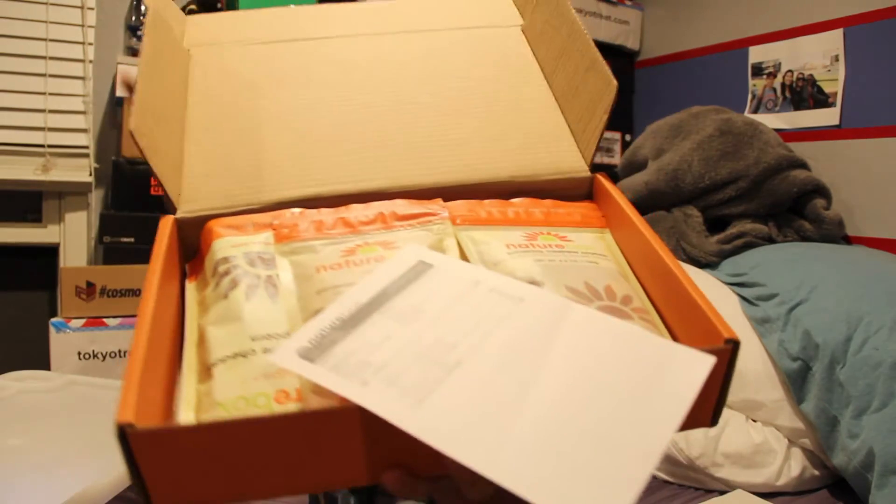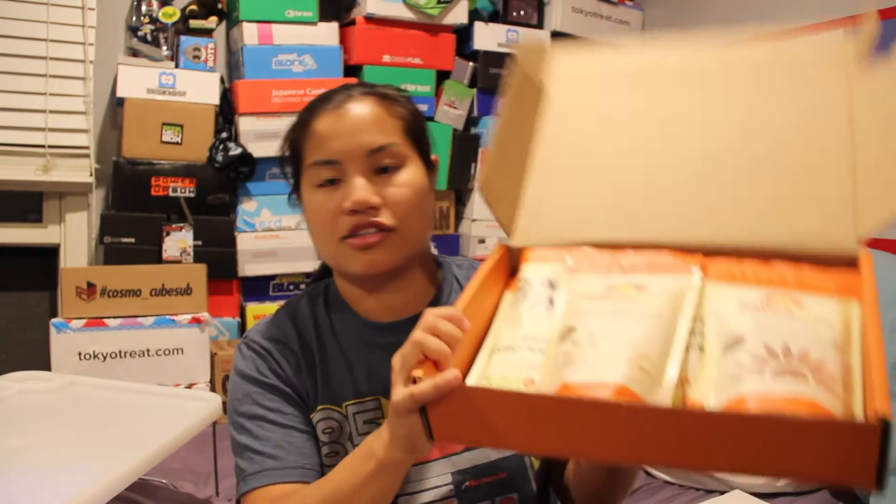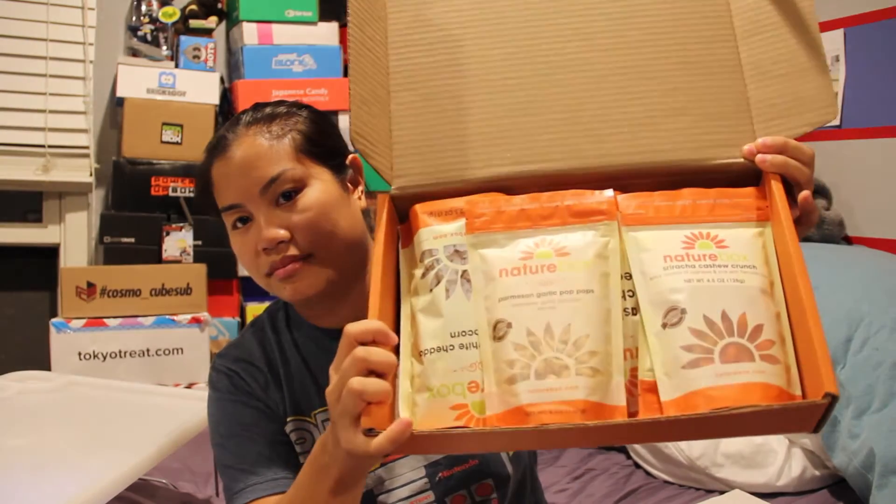Once you cut open the box, this is what you're going to see. There's so many post-trip things. I would consider these basically full-size items. They're pretty big, actually.